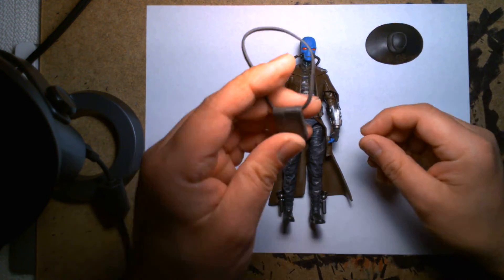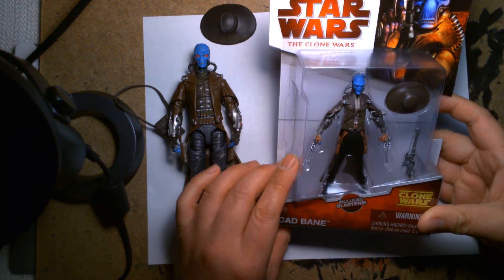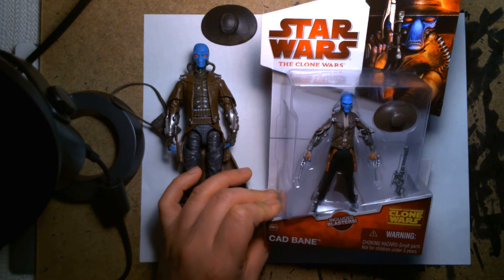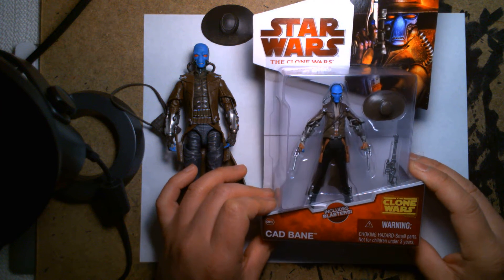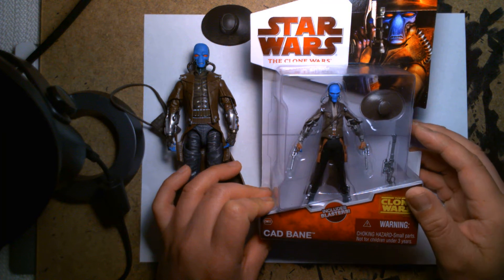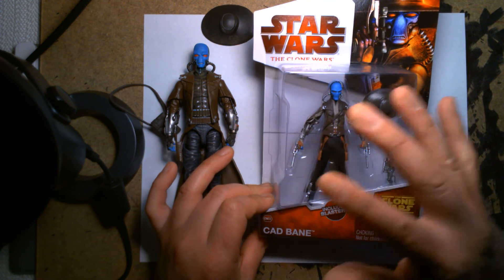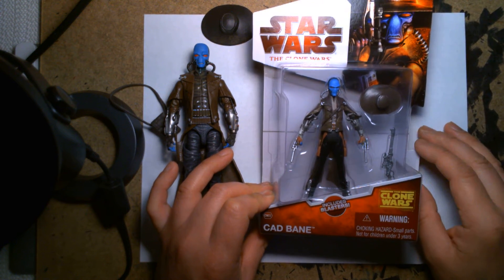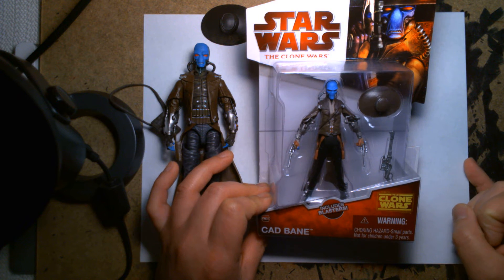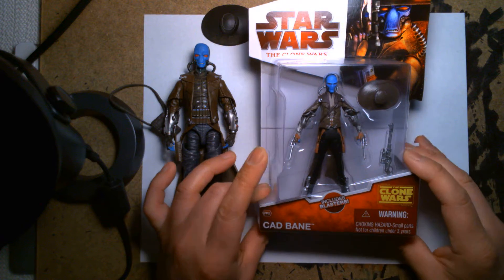Speaking of Cad Bane, with his satchel and his hat — here's the original three-and-three-quarters Cad Bane figure. I'm not sure if there was more than one edition. A lot of my three-and-three-quarter figures were on display for the longest time, and I used to rotate my toys out every three to six months. At one point I had almost all of my Star Wars three-and-three-quarter figures on display — vintage stuff, modern stuff — with small dioramas dedicated to Hoth, Jabba's Palace, the hangar bays. That's what I loved about the smaller figures.